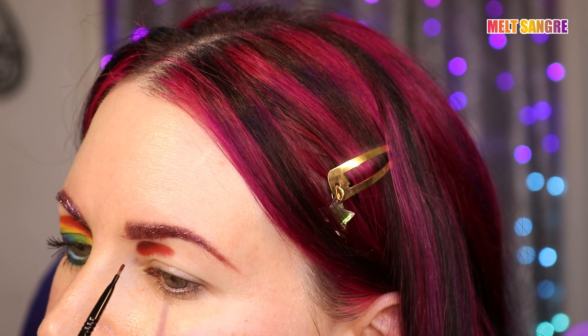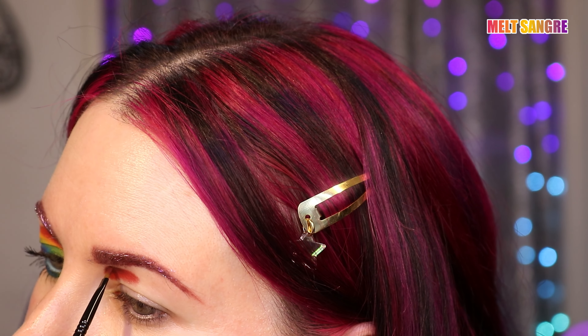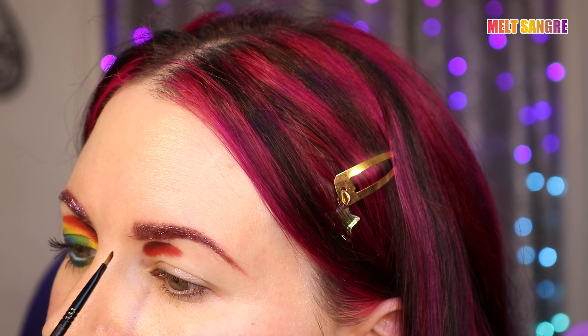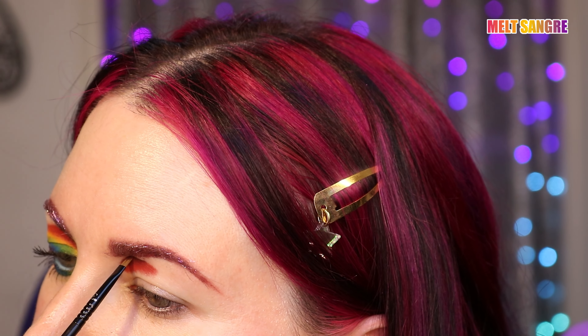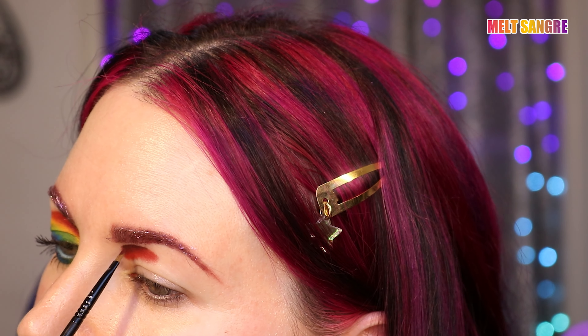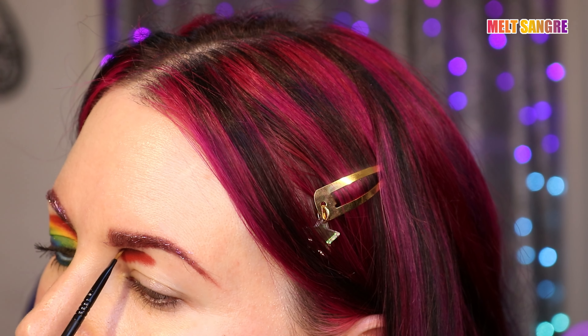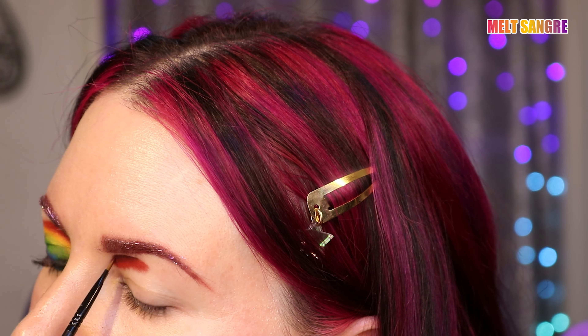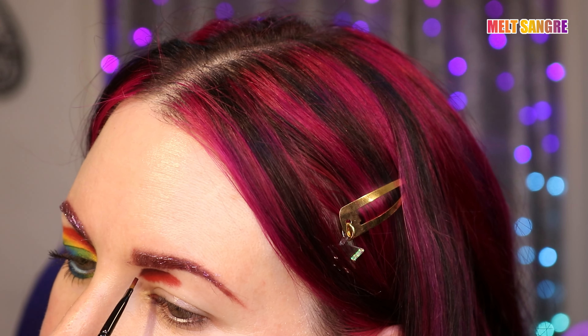I'm going back with the deeper red Sangre and a winged eyeliner brush from the Sigma Samantha Ravendahl Collection, and I am just sharpening this curve, making it more defined. I find that using smaller brushes makes this easier. And if you find your hands shaking a lot, I recommend that you put your elbow on a table to help steady your hand, because that's what I do to make it a little easier.